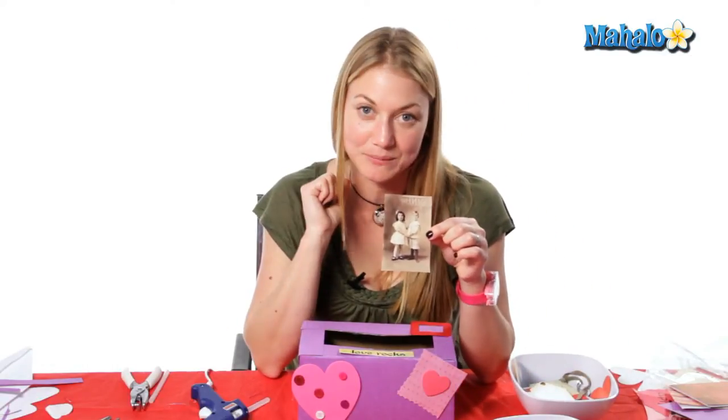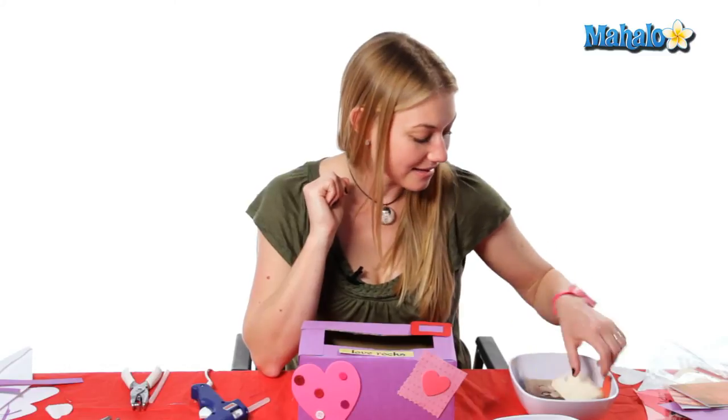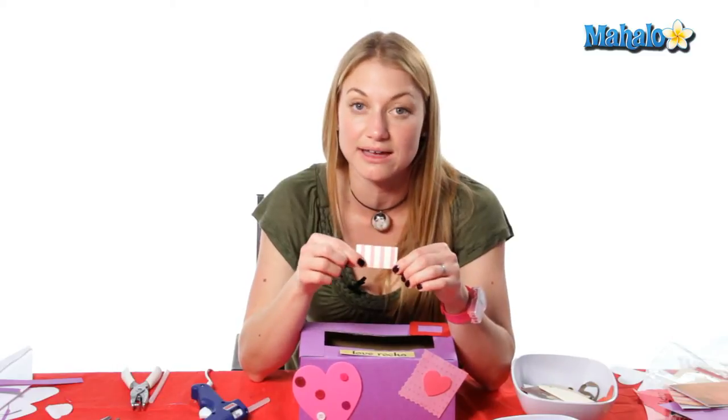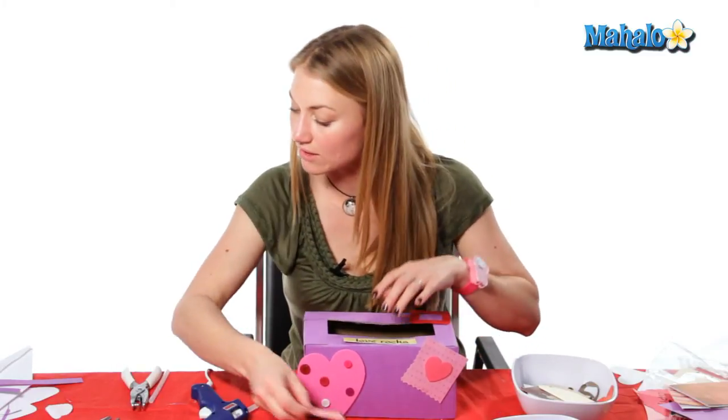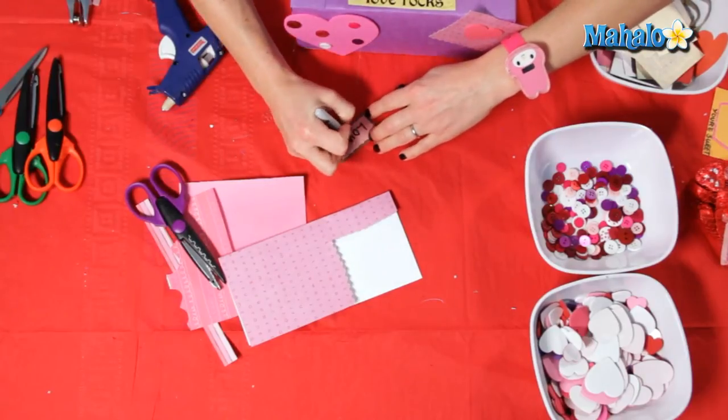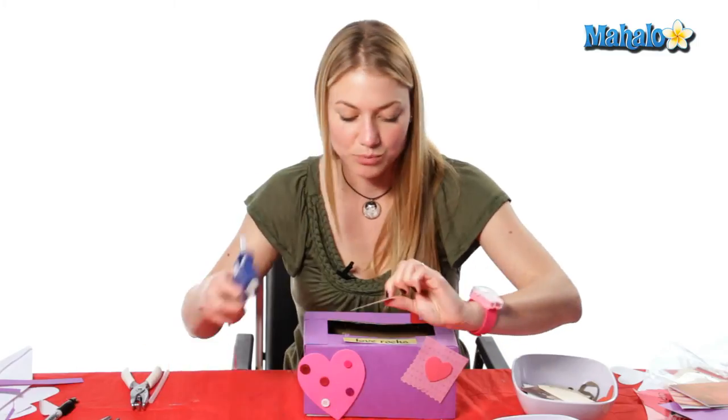You can find little pictures — maybe you have some family photos that would be really cute on here. The last thing I usually add is some scrapbooking clippings; they'll give them to you in a little can and you can add those, you can write on them — you know, 'love' or anything you'd like — and we'll just put some on here.